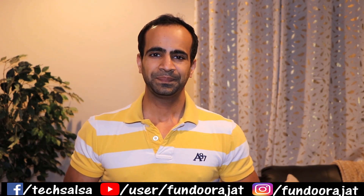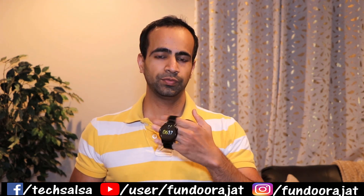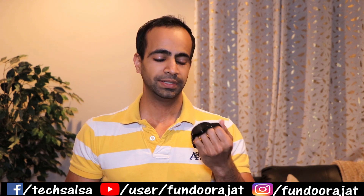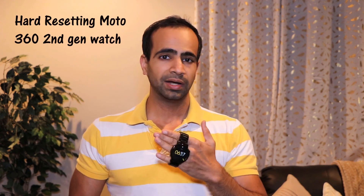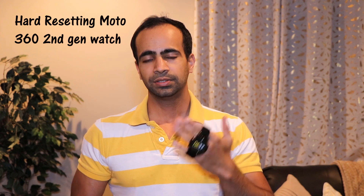What's up guys, welcome to my channel. In today's video we're going to troubleshoot the screen frozen issue for the Moto 360 watch. I have a Moto 360 second generation smartwatch. I've had it for about three years and yesterday I realized the screen has frozen — it's not responsive. I'm going to share how to fix that, how to reset your watch so the screen can come back to life.